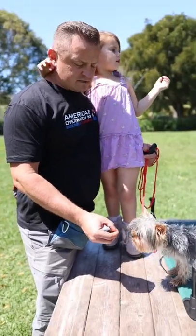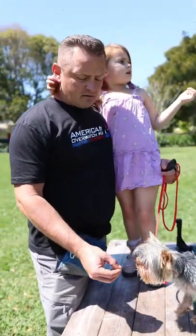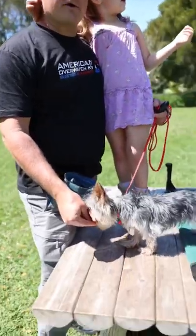What we covered in the first training lesson was a little bit of sits, a little bit of downs, charging up the mark, and coming on and off the place board.